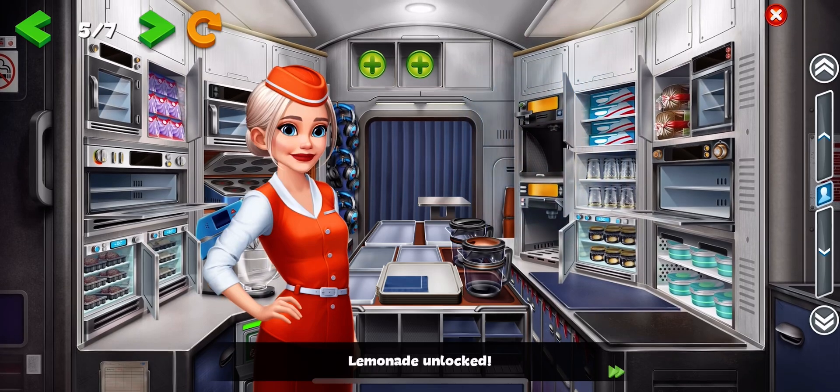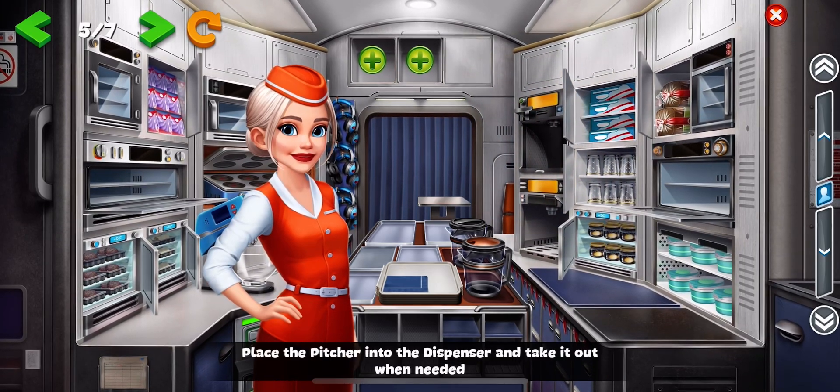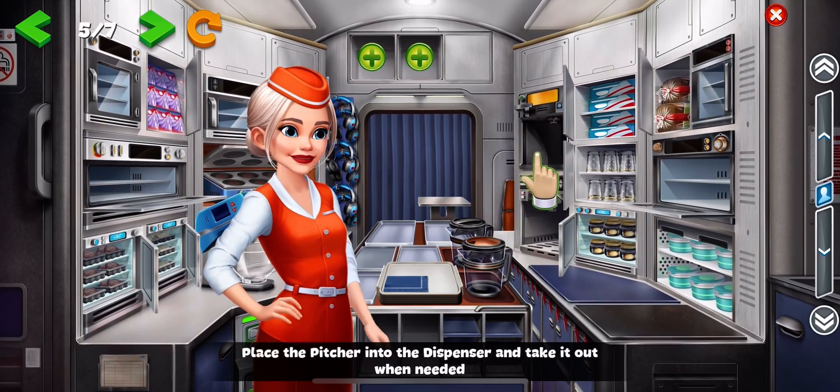Lemonade unlocked. Place the pitcher into the dispenser and take it out when needed.